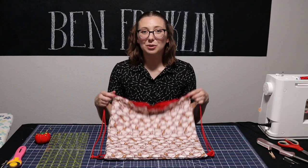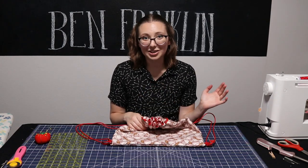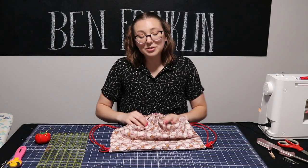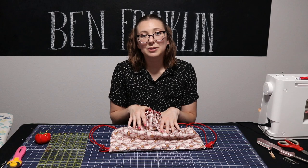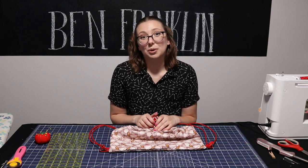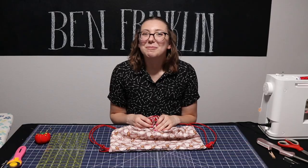Now we're finished with our simple drawstring bag made from four fat quarters and some paracord. This bag makes a great gift for people of all ages and can be filled with lots of stuff, whether it's for travel, storage, or just for fun. All the supplies for this bag are available in our store, as well as lots of beautiful fabrics, high quality tools, and expert staff who can help you with any of your fabric questions. If you're interested in more tutorials, check out our YouTube channel at youtube.com/bfranklincrafts. Happy crafting!